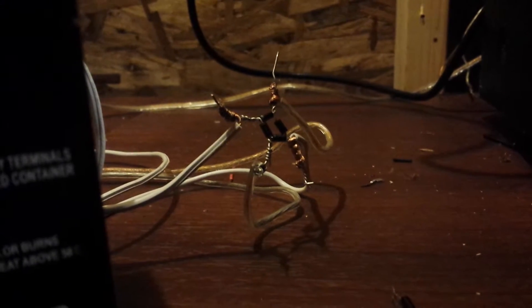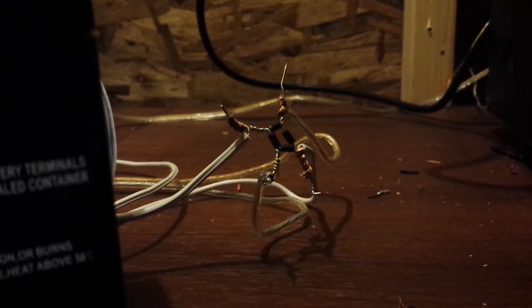So what this is right here is a bridge rectifier — it turns alternating current to direct current. The two white wires are the battery and the two goldish and silverish colored ones are the switch, something like a switch like that. See that wiring out there?